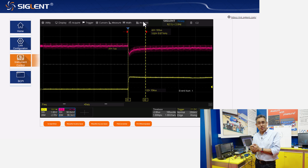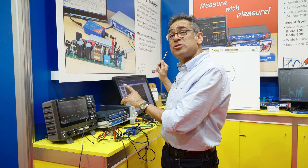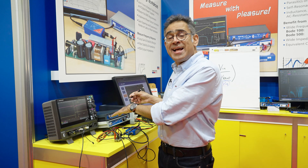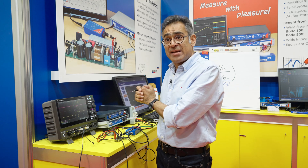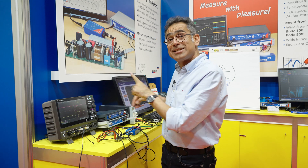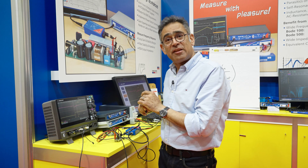That means the frequency response doesn't change. We've seen that the transient response is the same, so now I'm going to measure the loop with my Bode 100. We are going to see that the loop response also remains constant, so I'm going to change the setup a little bit and then we're going to look at the frequency response.